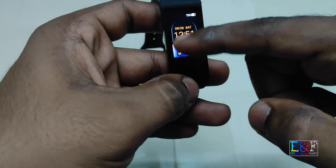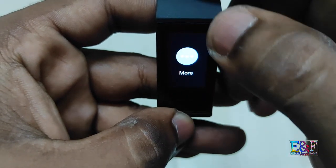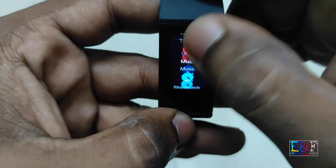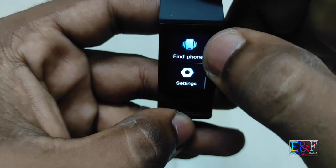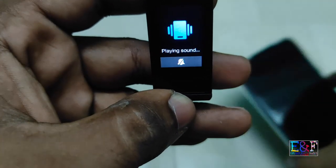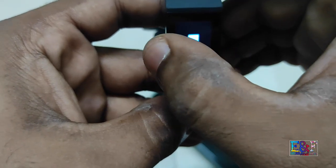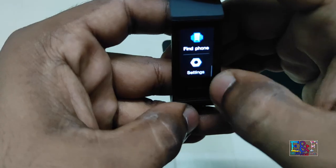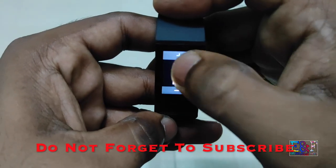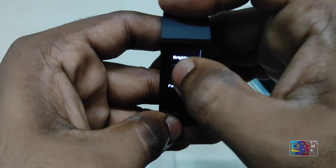By swiping around you can access: steps, calories, water intake, heart rate, workout, weather, notifications, themes, music, stopwatch, timer, and find my phone. Swiping from left to right will go back. In settings you can adjust the brightness.